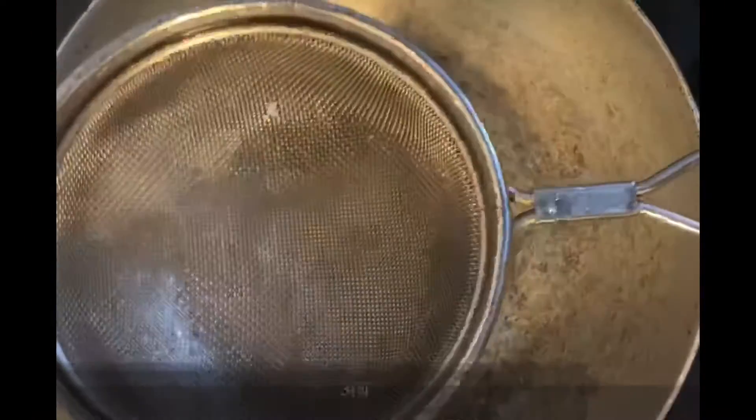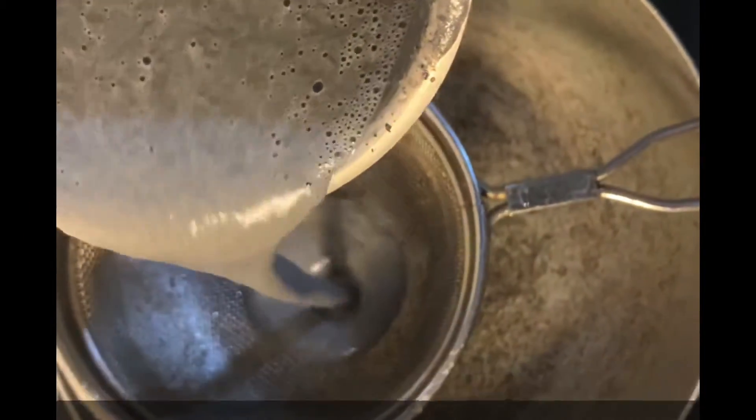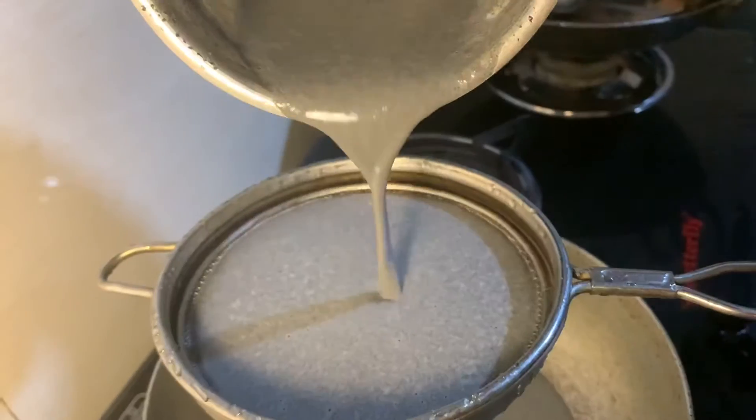To the fine paste, add one big cup of water, or more as required, to make the paste of a flowing consistency. Filter this mixture and start boiling it on low flame.